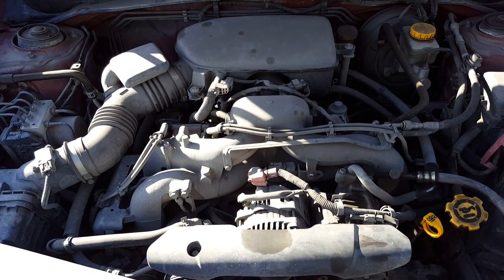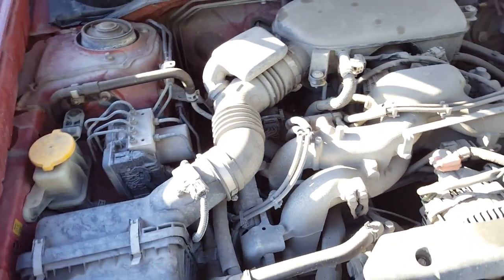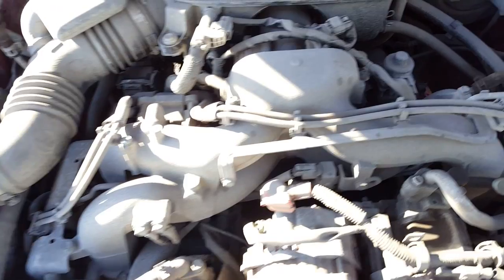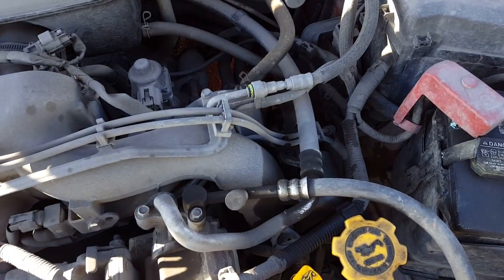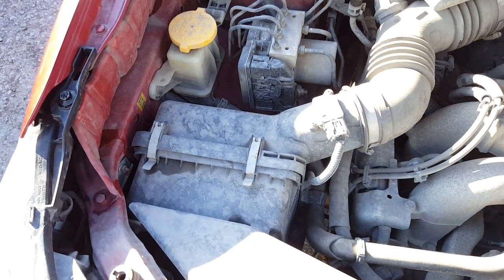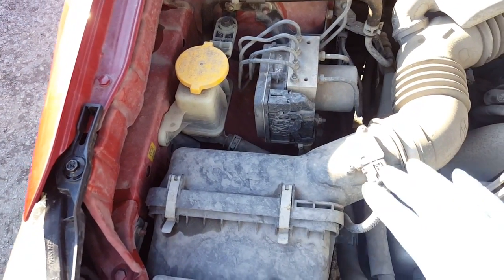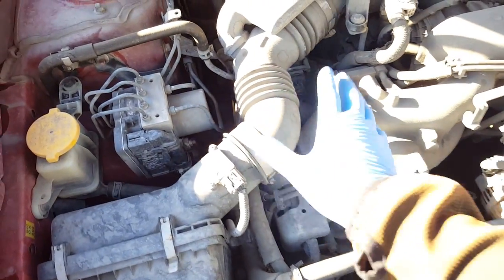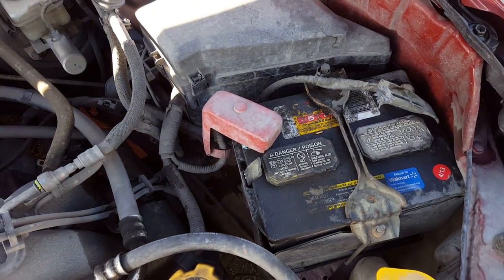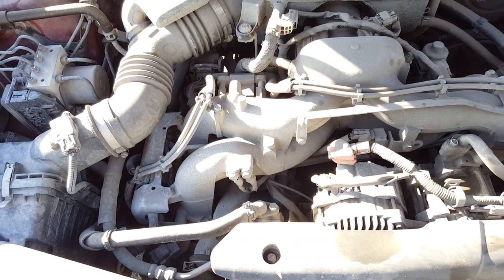This is the engine compartment of the 2009 Subaru Forester. The first thing I'm going to do is replace the spark plugs and spark plug wires. These are all original OEM wiring that has been here since day one. To do that, we're going to have to move stuff out of the way because it's very tight. Order of business: remove the air cleaner box and the associated hose, and we might possibly have to remove the battery.